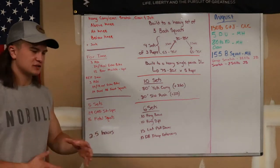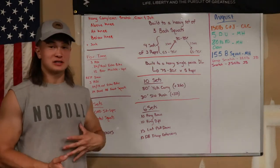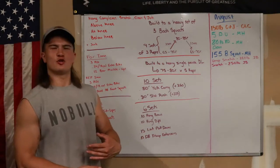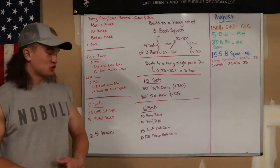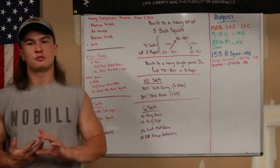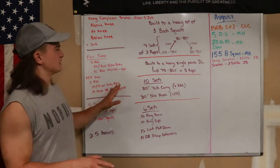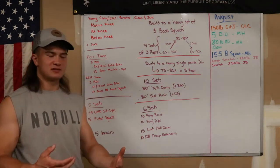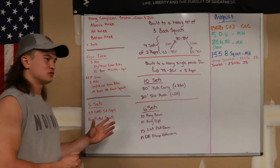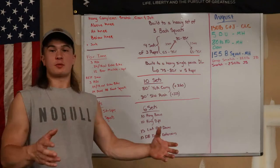Just to finish off Session 1, we had five sets of accessory work. This is the fifth week of building on my GHDs — we started at around 21 or 22 reps, and this week I picked 29 unbroken GHDs. We supersetted those with 16 pistol squats. In previous weeks I paired GHDs with toes-to-bar, but since I essentially did toe-to-bar work with 36 bar muscle-ups, I felt I'd done enough core and swapped in pistol squats for some skill work and to finish off the legs.